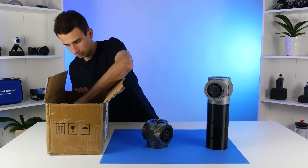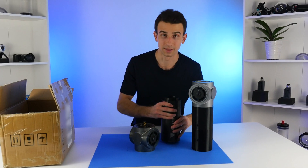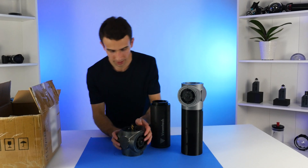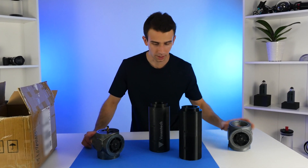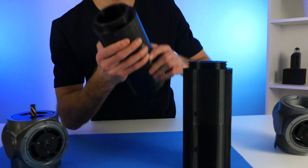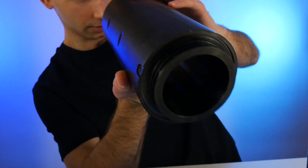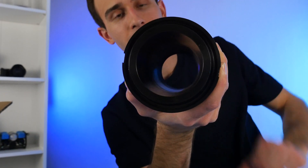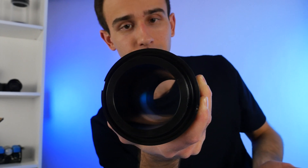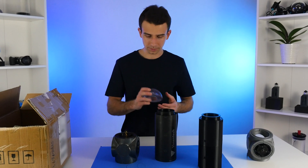Moving on to the main housing — this one is pretty heavy too. Just like the 3D printed version, we do have a pretty thick piece of metal here. It's quite easy to see just how thick that stainless steel is, and according to the computer simulations we did a while back, that should allow us to survive 15,000 psi. We do also have the dome end caps.